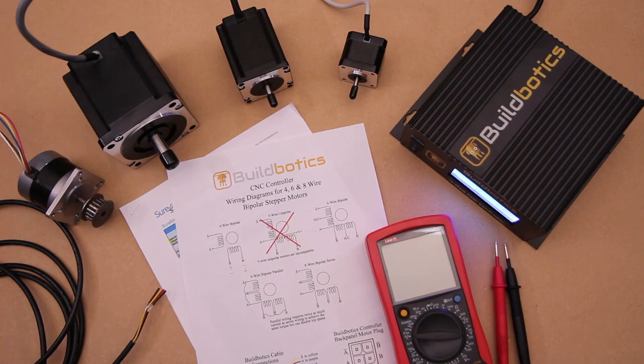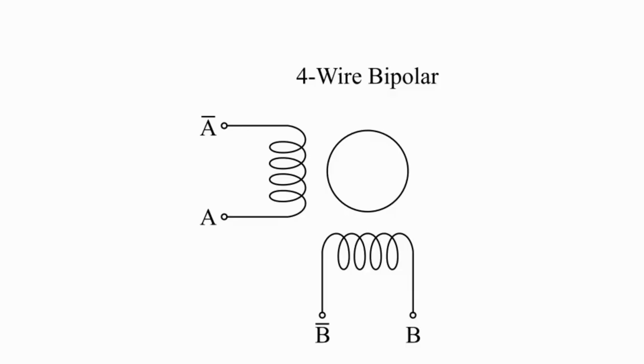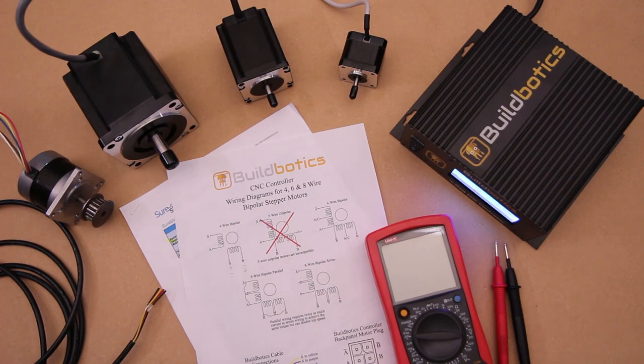4-wire motors have two sets of coils, called phases, that turn the motor when the driver applies power. The two phases are usually labeled A and B. The wires coming out of the motor are the ends of these phases. The motor drivers in the BuildBotix controller also have phases A and B, so all we have to do is make sure the phases in the motor are connected to the phases in the driver.